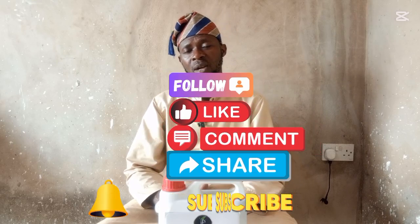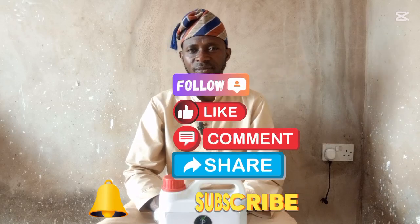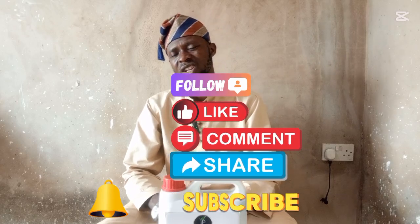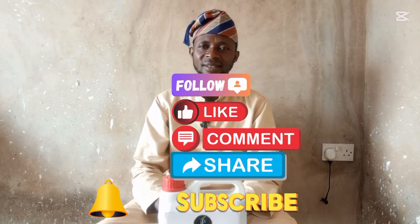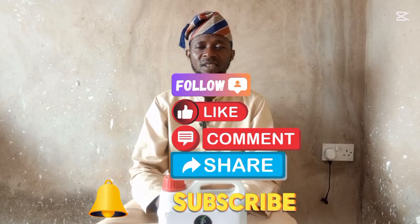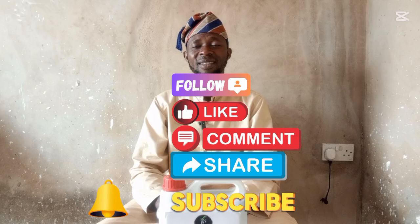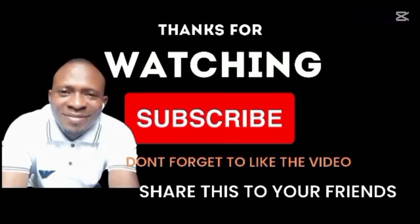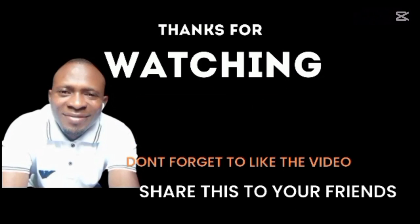Don't just watch this program and leave. Please don't keep this information to yourself — kindly make sure you share this program, drop your comments, like and subscribe. Don't forget to follow my Facebook page for more videos. Subscribe. Thanks for watching.